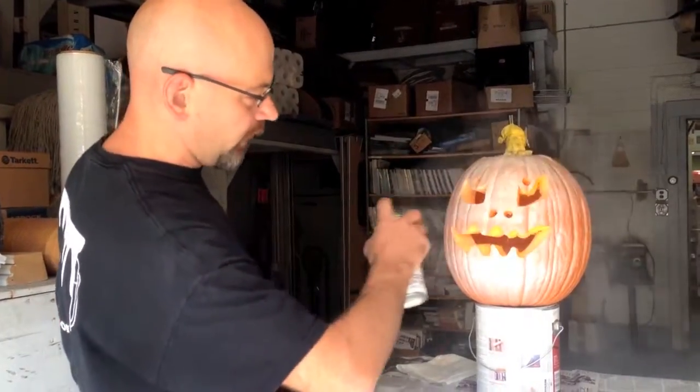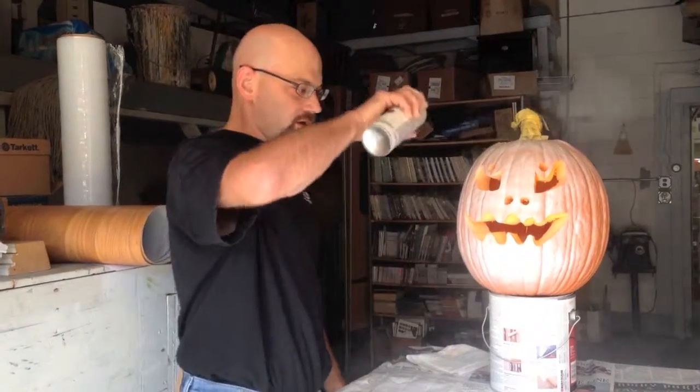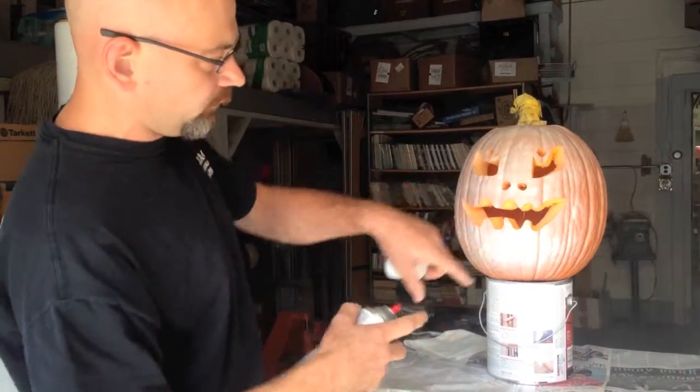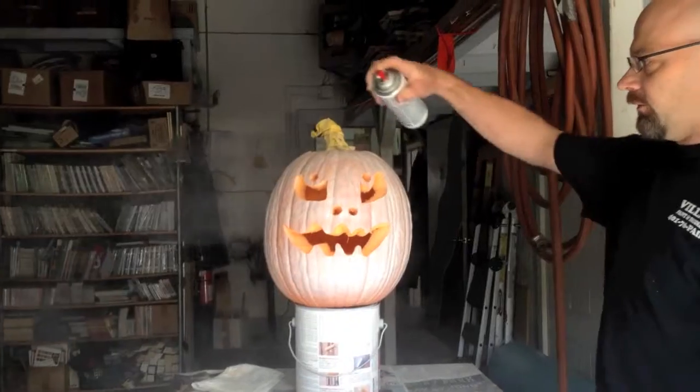We're not real worried about what gets into the eye sockets because they're kind of wet. I don't think it's going to stay long anyway. And then if it really bothers us, we can actually just take a knife and touch up the orange inside there so it'll be a nice contrast.